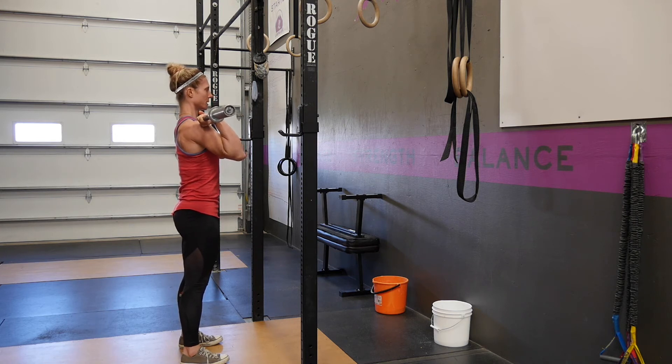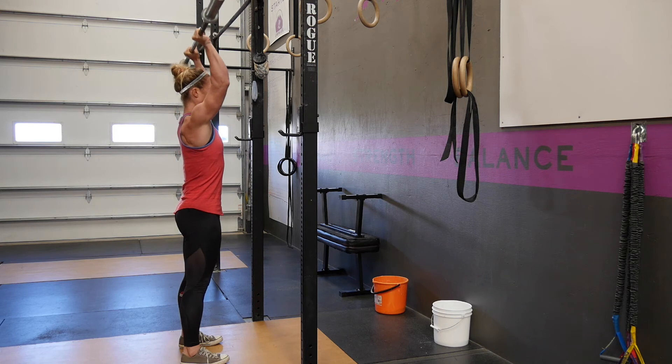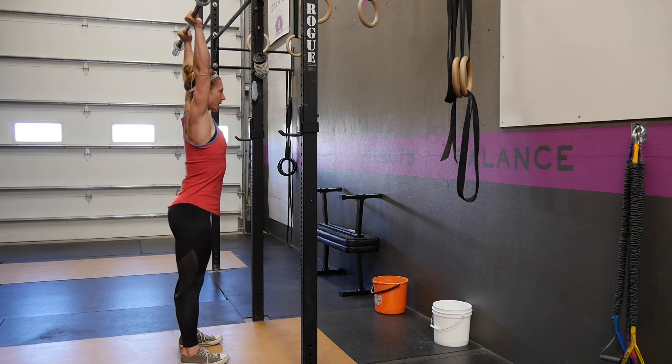From this position, you're going to take a deep breath in, pull your chin back, press that barbell straight in front of your head, pushing out overhead. From the top, you want to avoid any arching or sagging of that back.